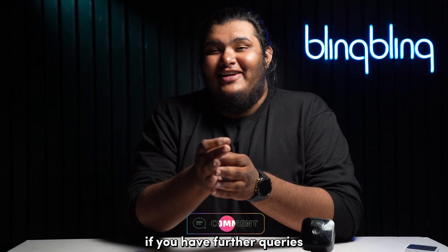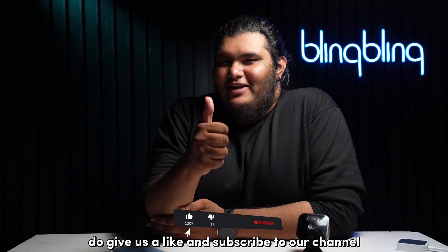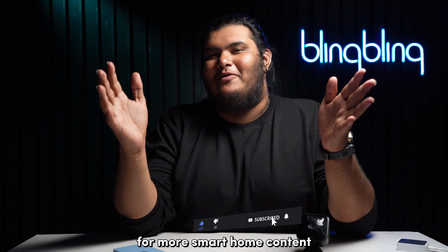That's pretty much all for this video. If you have further queries, feel free to comment down below. If you found this video useful, give us a like and subscribe to our channel for more smart home content.